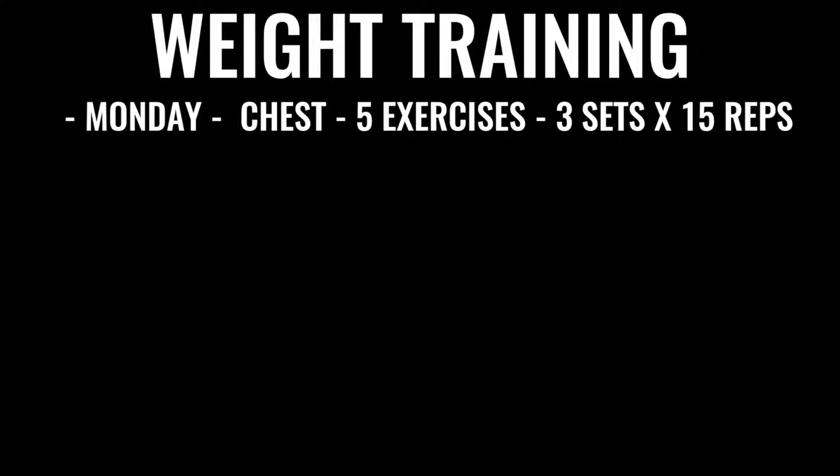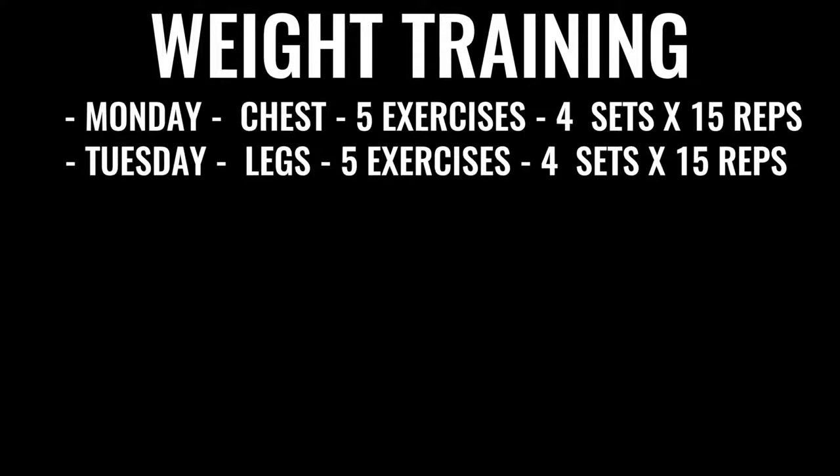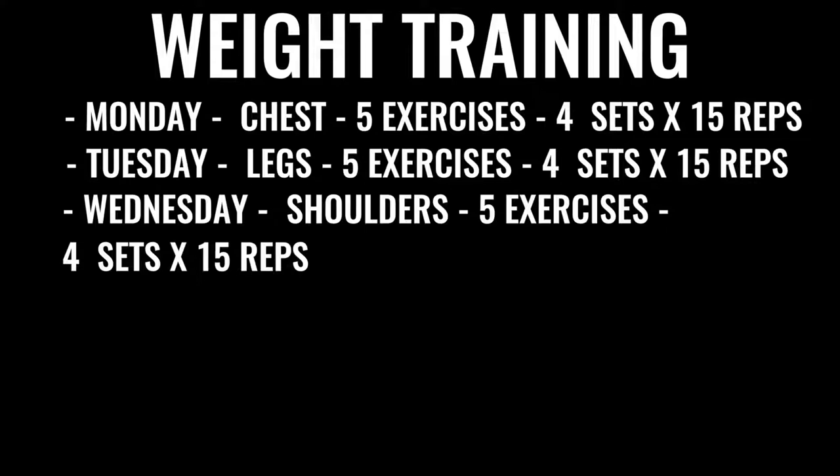On Monday you'll be doing chest — five explosive chest exercises, four sets of 15 repetitions each. On Tuesday, the exact same format but for legs, again explosive. Everything you do in boxing weight training is about explosiveness. If you're doing a bench press, you want to imagine you're pressing up as if you're throwing a punch. Even when you're doing a squat, you want to explode up as if you were kicking through someone — really to train your body to be explosive. On Wednesday, we've got shoulders: five exercises, four sets per exercise, 15 reps per set.